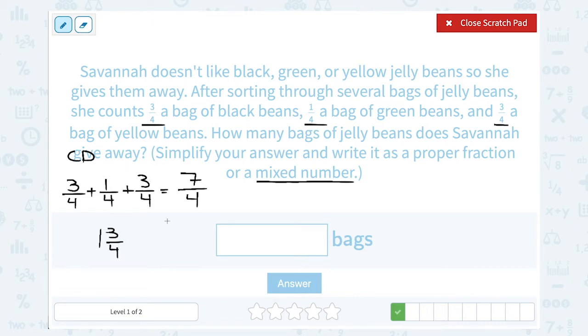Also, you could look at your adding a different way. If you added these numbers one at a time: 3 plus 1 is 4, so those two numbers added together give me 4 out of 4. Remember, 4 out of 4 is 1 — that's a whole number. So that gives me the 1, and then I still have another 3 quarters of the next bag. All together, Savannah is giving away 1 and 3 quarters of a bag of jelly beans because she doesn't like those colors.